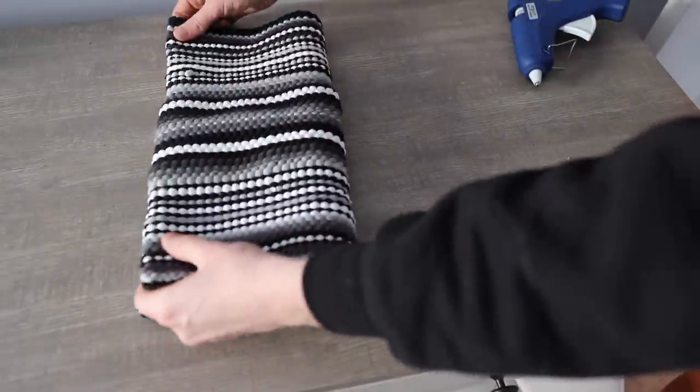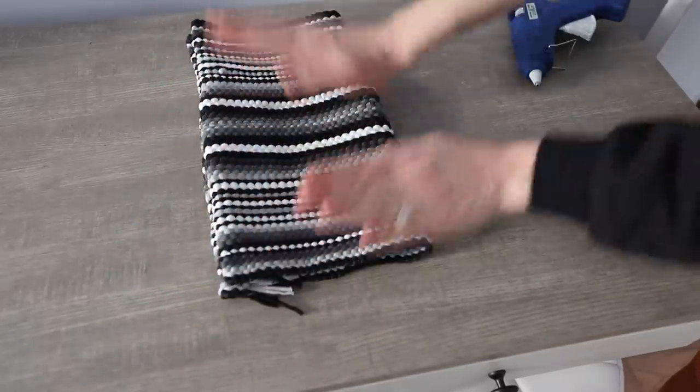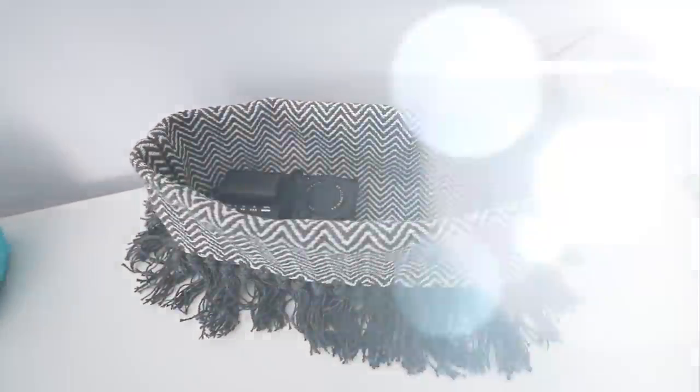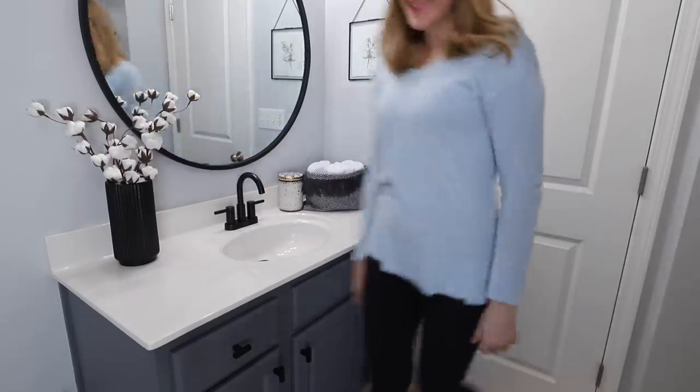Any type of sturdy fabric works great for this. These Dollar Tree placemats are another great option — they come in so many different colors, and you can also experiment with the placement of your tassel down the bag. My favorite way to use these are to store towels in bathrooms. You'll have to let me know yours in the comments below.